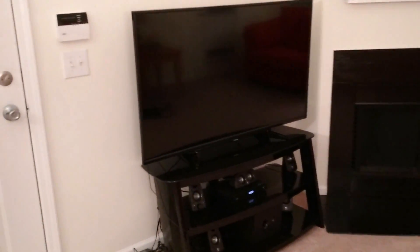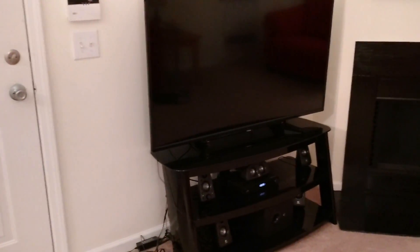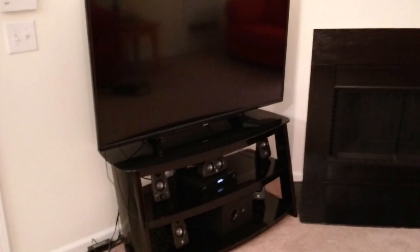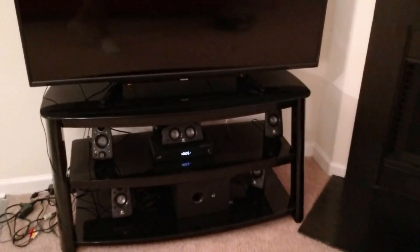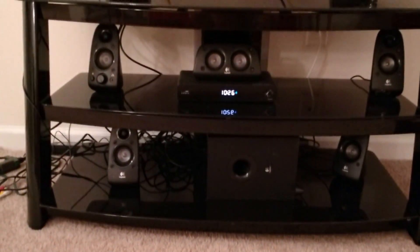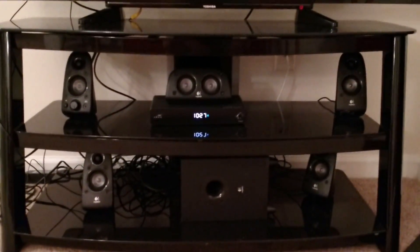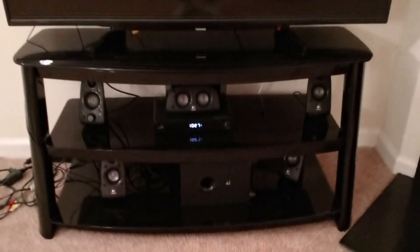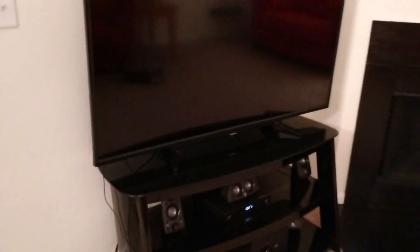Okay amigos, this is it. This is the final result here. We see now the TV all put together on this really nice looking stand. And as you guys can see, I have set up here the cable box as well as all of the speakers. The sound is absolutely amazing. Let's go ahead and take a look at the back of the TV so I can show you guys what the ports are.